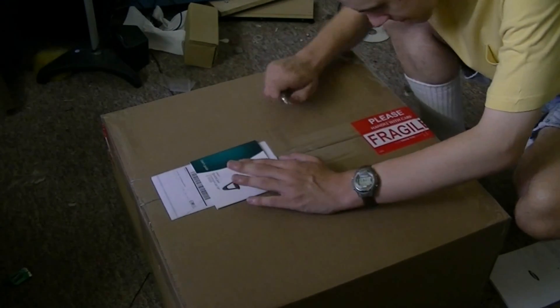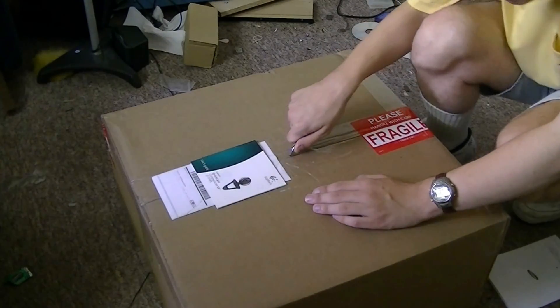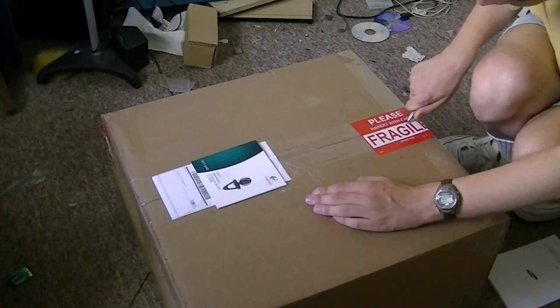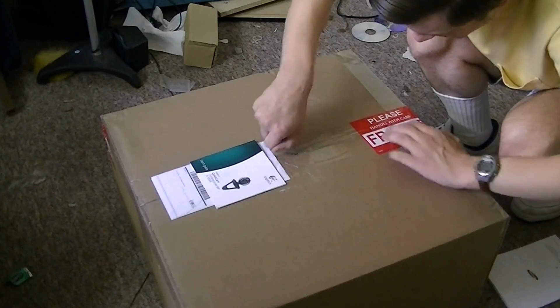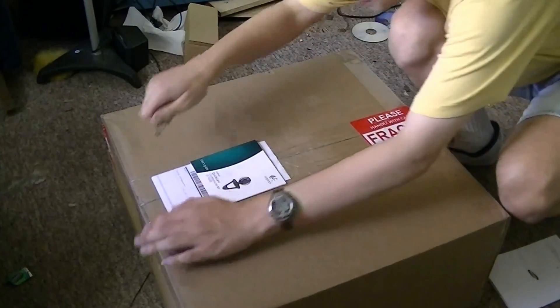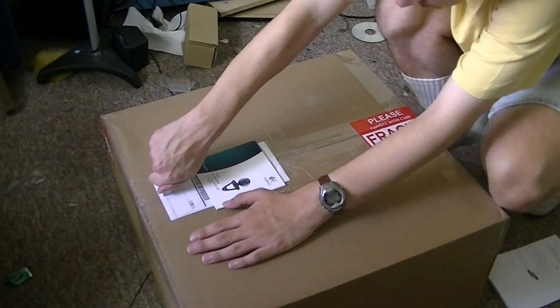I've got the address covered up here. It's packaged very well. This came all the way from California, Los Angeles to be exact, so it had a good way to go.